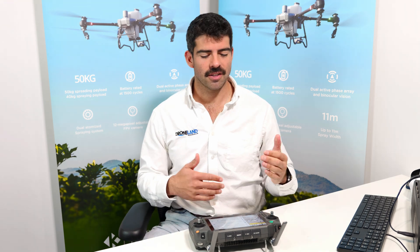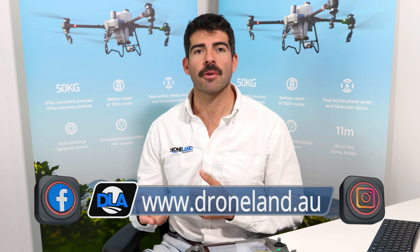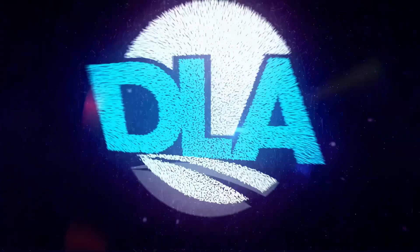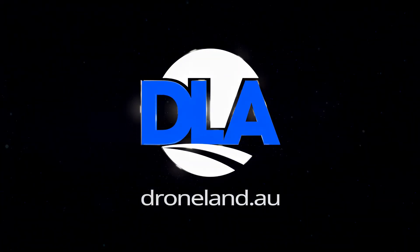All right, so there you have it — those are the settings for the DJI Agras T50. If you didn't catch our first video with aircraft sprayer controller settings, there's a link below. If you'd like more information, just visit our website at droneland.au. We'll see you next time.